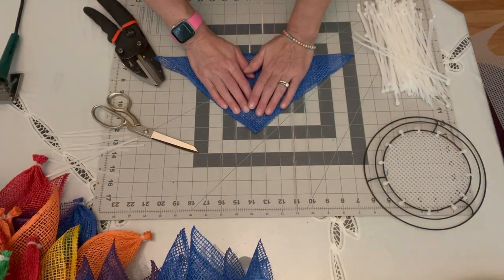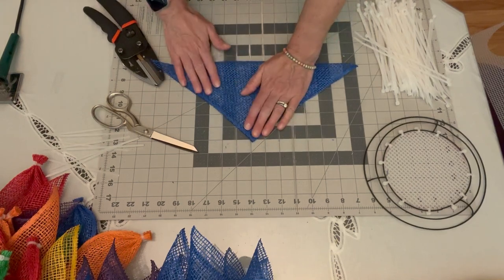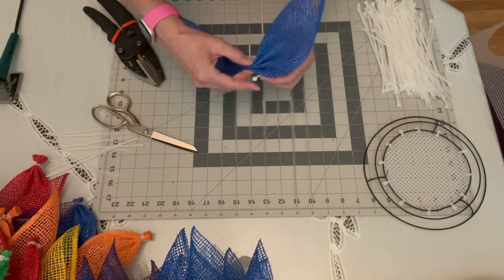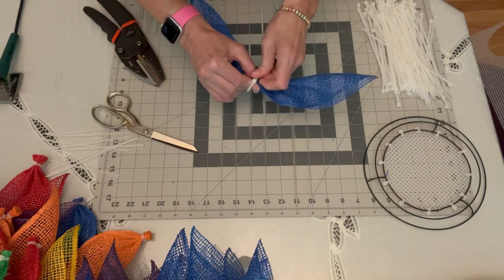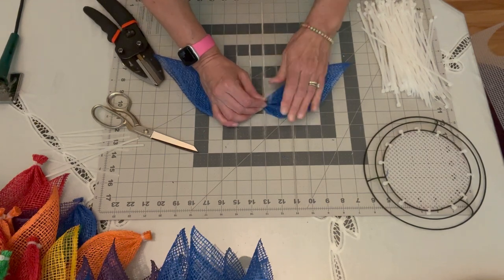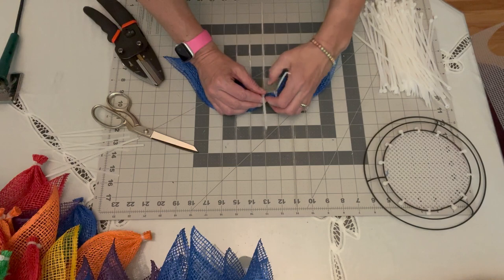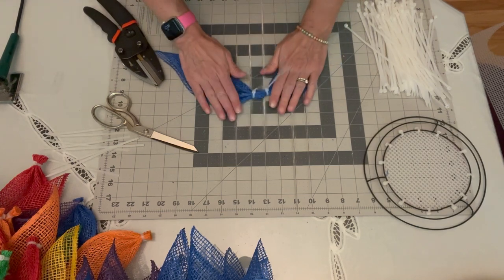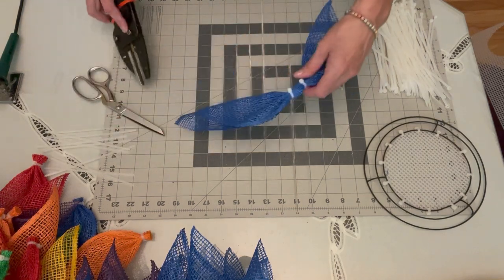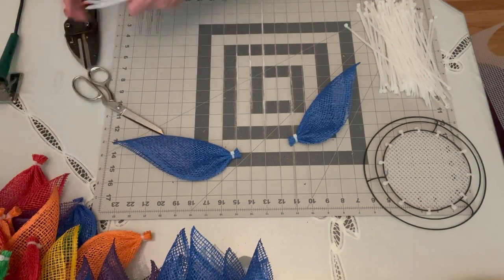For each color I cut six squares, giving 12 petals per color. I had a little extra — the first time I did this I didn't complete a full rainbow in the center. I think if you have six colors perfectly, you'd need 72 petals in total.